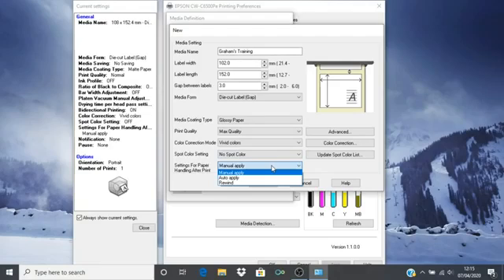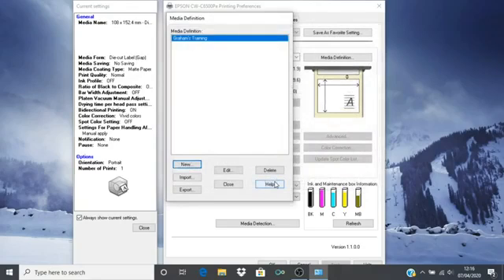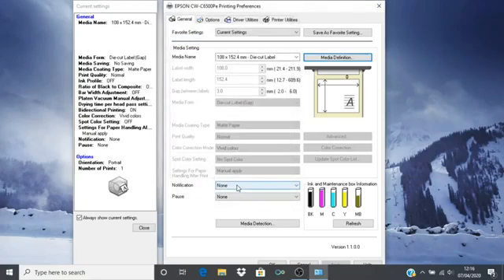Since I have a printer with a peel module installed, my settings for paper handling after print will be different than those of a printer with an auto cutter installed. I am going to choose to rewind my labels in this instance. Click OK and then click close to complete setting up your media definition.